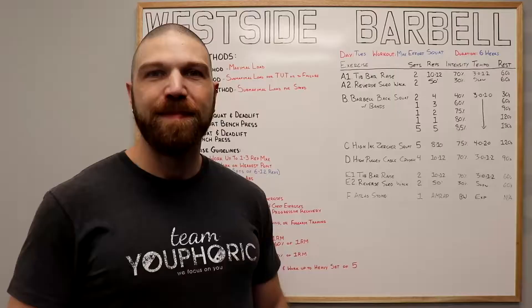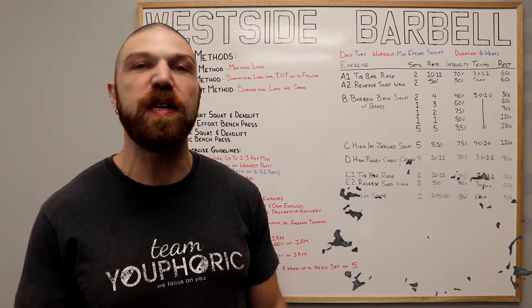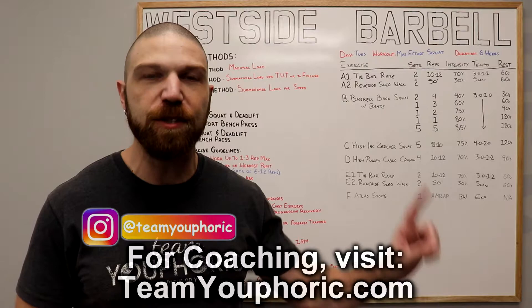Hey everyone, thanks for tuning in. Stephen here with Team Euphoric and today I'm going to be sharing with you guys a strength training routine that I wrote myself using the principles of Louie Simmons' Conjugate Method. For those of you interested in learning more about the Conjugate Method or learning how to customize your own training programs, I recently created a members-only playlist which you can check out right up over here.